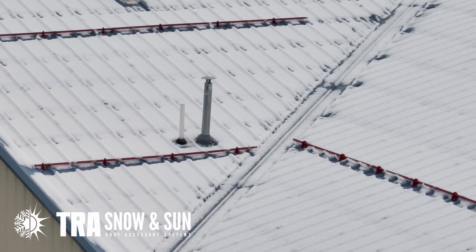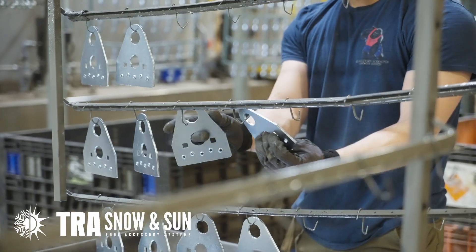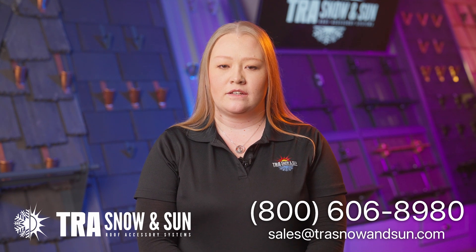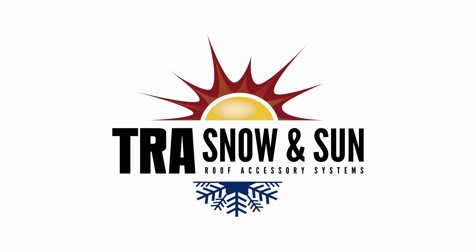You just learned how to install one of our many snow retention systems. We offer engineered snow retention layouts and quotes. For questions regarding your project, contact us at 800-606-8980 or at sales@trasnowandsun.com and we'll take care of the rest. Thanks for joining us. To be continued. Thank you.